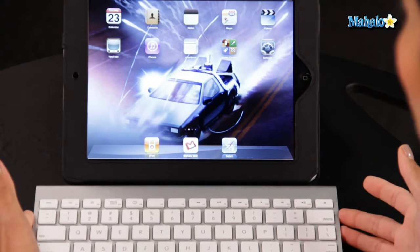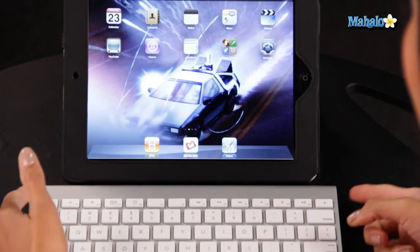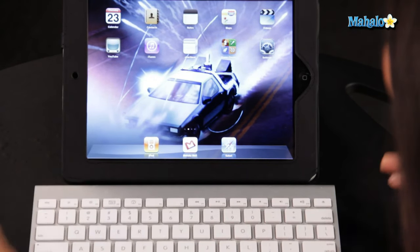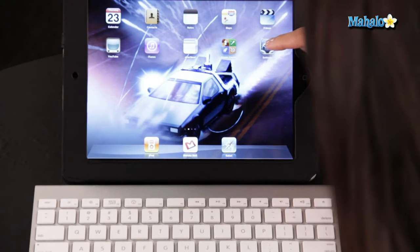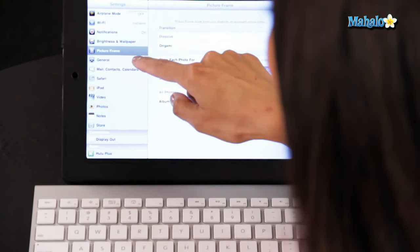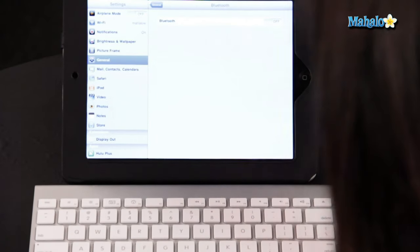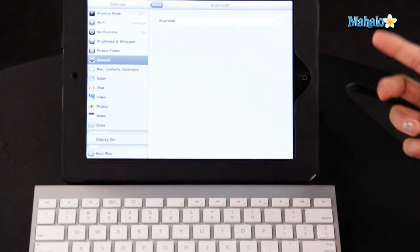First, you're going to place the keyboard within close range of the iPad and turn it on. Then you're going to go into your Settings, General, hit Bluetooth, and first turn Bluetooth on so it can search for a device.